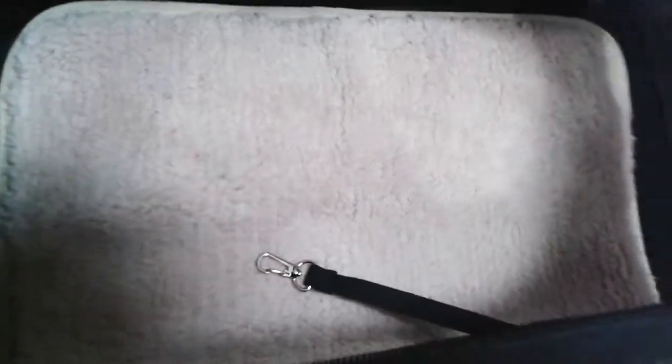I believe they'll be letting me take this on the airline — I looked at all the specs and I'm pretty sure it is an airline-approved bag, although it did not say that on the packaging. We'll see if I have to get another one for traveling on a plane, but this is her basic bag.